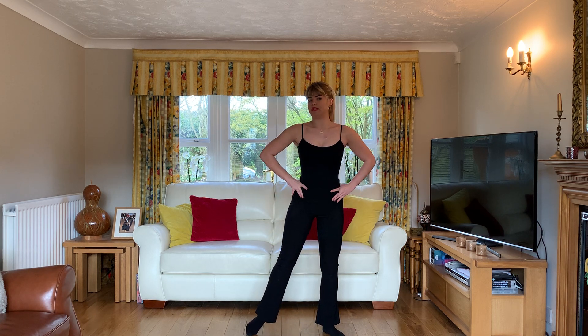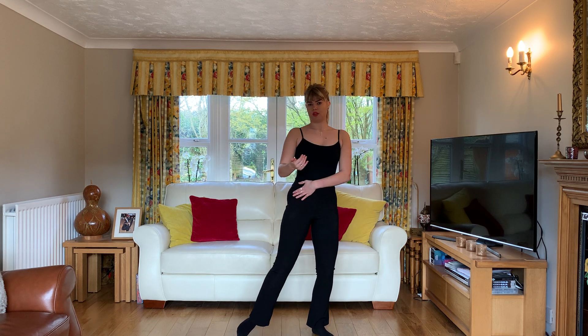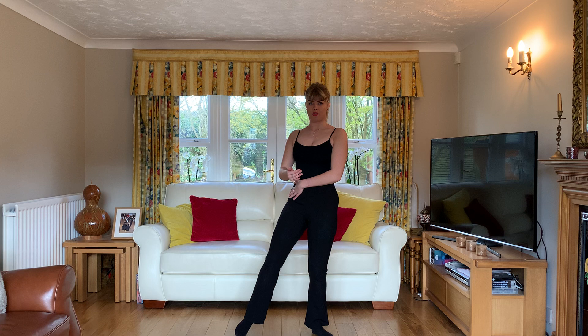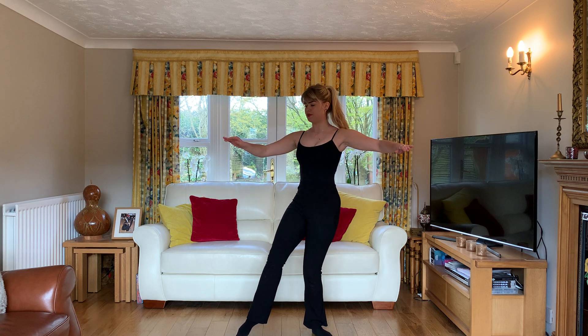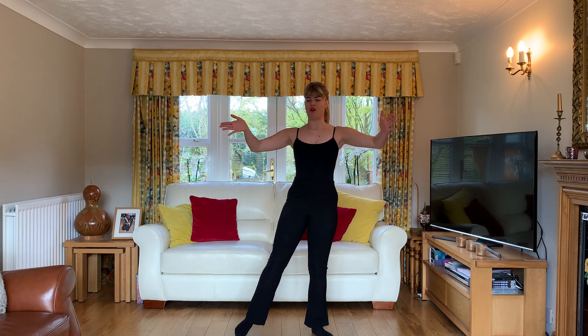Moving up to our hips, they shouldn't be tilted out — we don't want any bums sticking out — they should be tilted under and connected to our partner. This is important because we need to feel where they're changing direction, so if they're taking us to promenade this is how we'll know. It's our primary point of contact and not our arms, even though they have a huge role to play.